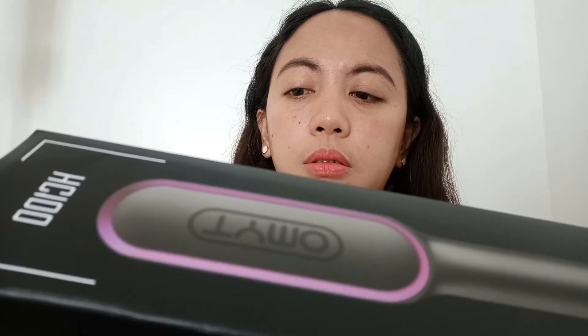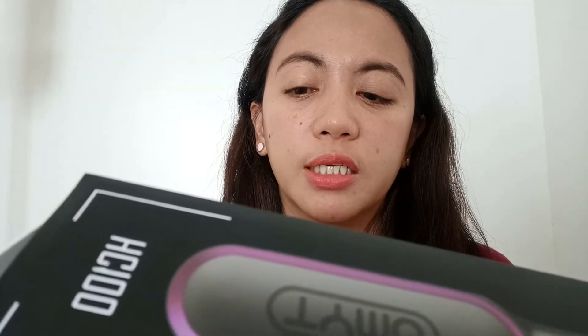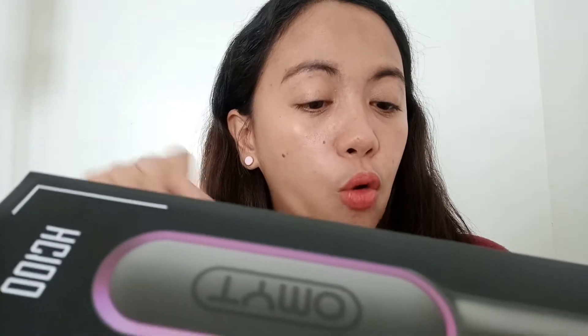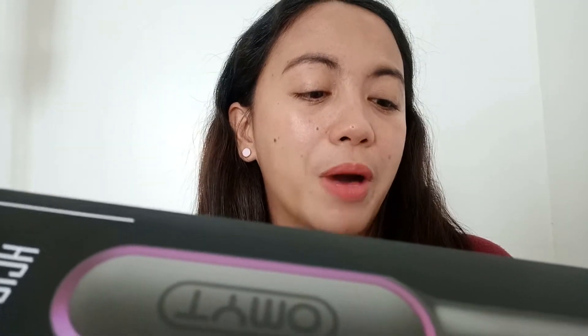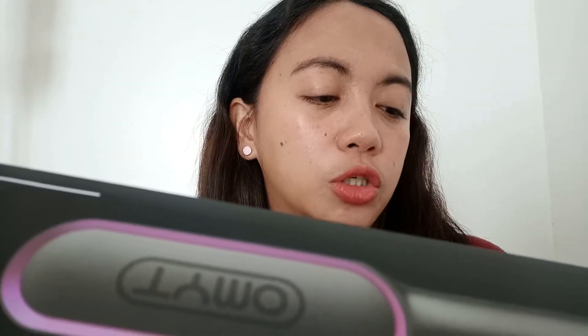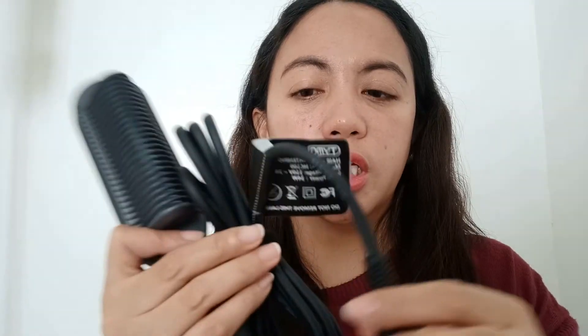So, itong straightening comb ay may five temperature levels for different hair types — from 266 Fahrenheit to 410 Fahrenheit. In 60 seconds, nag-heat up na sya. And in 30 minutes, nag-auto off sya. Yung kanyang cord pwede mo syang iikot para hindi ka mahirapan sa pag-ayos ng buhok mo. And a good thing about this is meron syang international dual voltage, and meron din syang auto temperature lock. So subukan na natin syang i-plug ngayon, at tingnan natin — ang una nating i-test ay kung talaga bang in 60 seconds ay nag-heat up na sya.